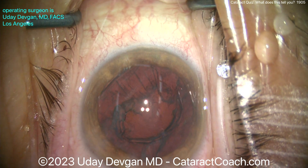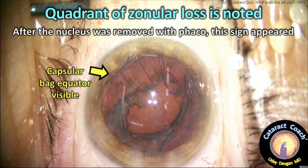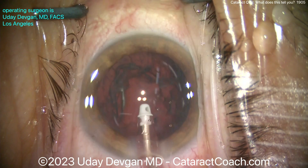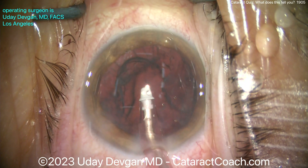I noticed this immediately after it came out of the eye: that's the capsular bag equator, and it's visible. That means that quadrant has no zonular support. That's a big deal, and that needs to be recognized any time you see it. So I'll go in now with the I/A probe and let's do the cortex removal.